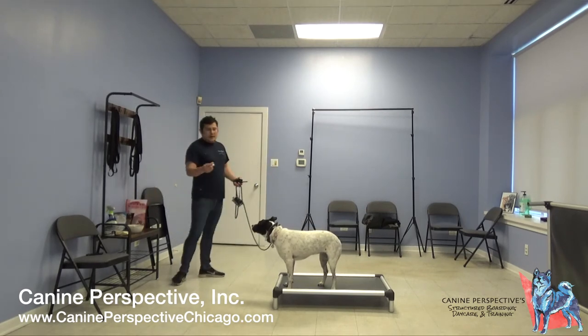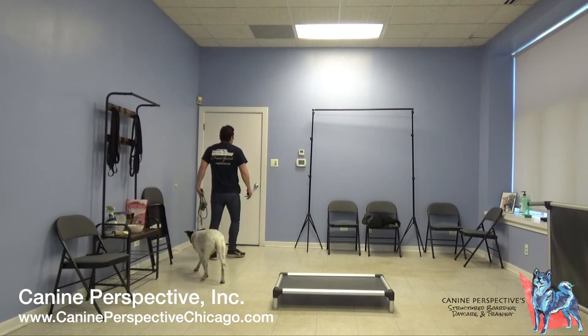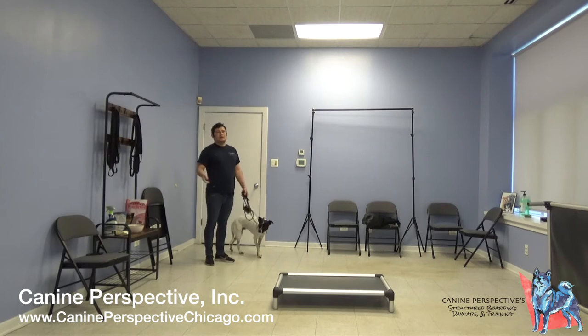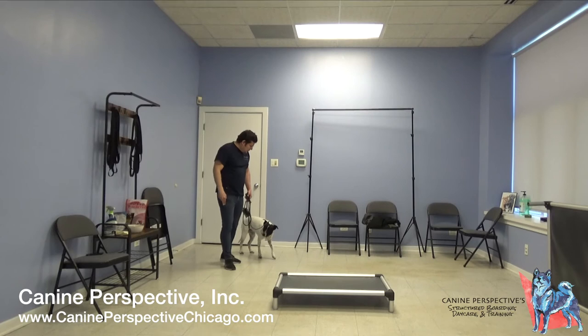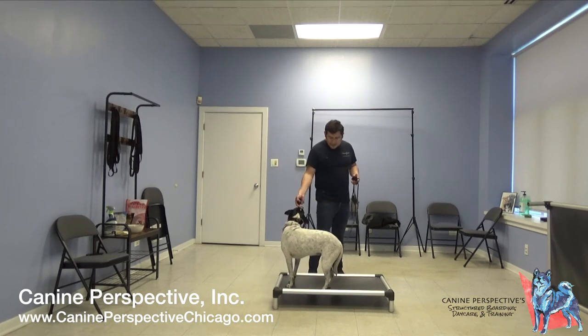We're just balancing things out — we have to offset the discomfort from the e-collar that she doesn't like, and pair it with this reward. She's learning: when I go there, that contraction stops quicker, and also I get fed. You can see it's real turkey here. It motivates the dog to do the behavior more.